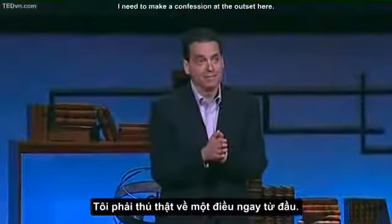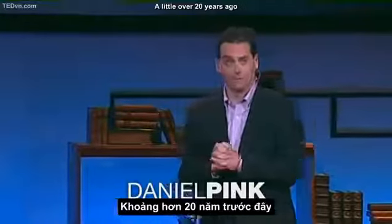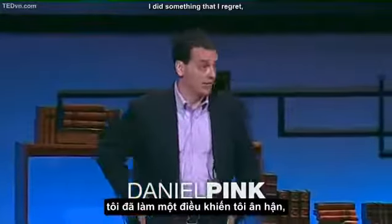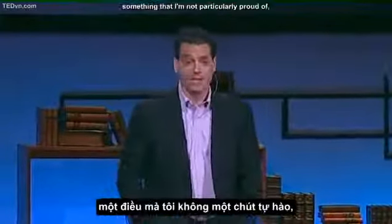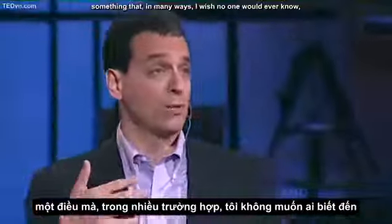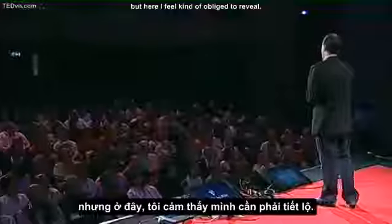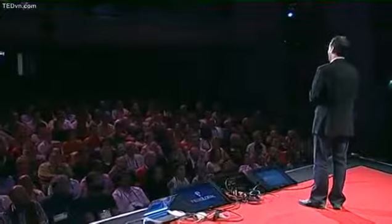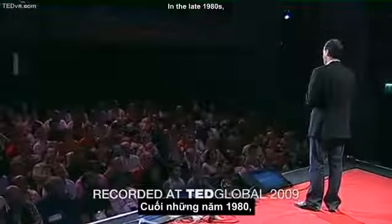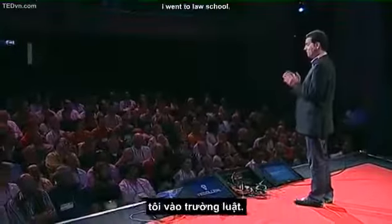I need to make a confession at the outset here. A little over 20 years ago, I did something that I regret. Something that I'm not particularly proud of. Something that in many ways I wish no one would ever know, but that here I feel kind of obliged to reveal. In the late 1980s, in a moment of youthful indiscretion, I went to law school.